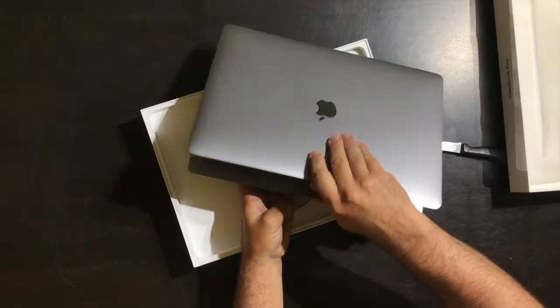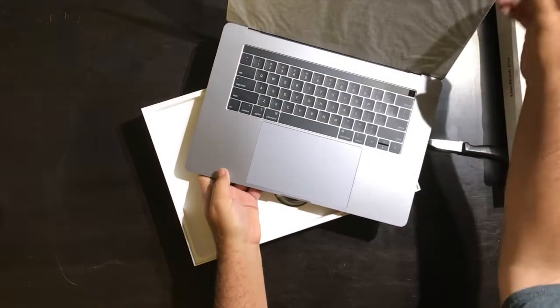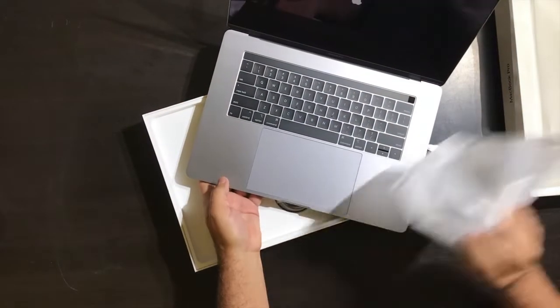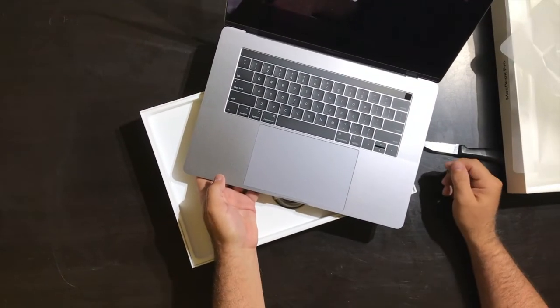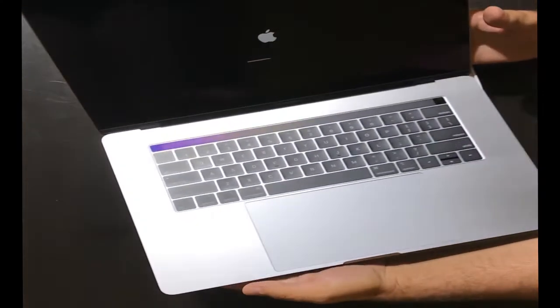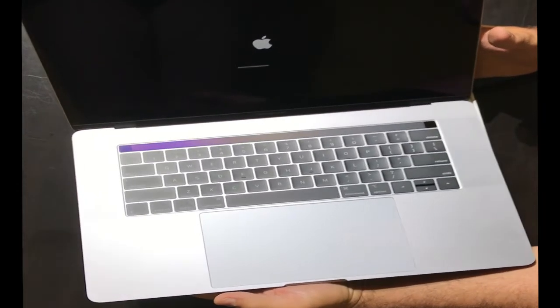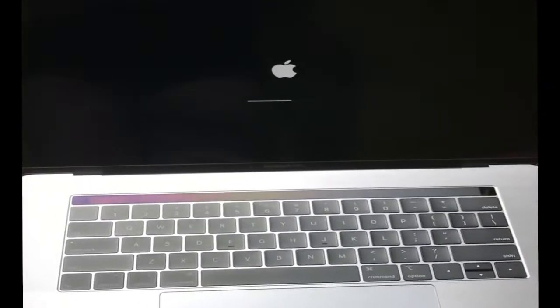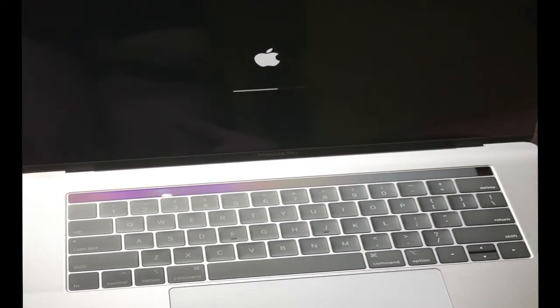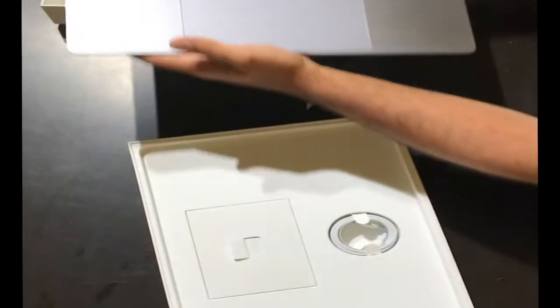I just thought it looked a little nicer than the original silver-whitish color. It's really thin. There's a little cover on the screen. As soon as I took the cover off the screen it just started firing up — the little Apple icon appeared — so I wasn't expecting that. I'm assuming I gotta leave it to let it load, so I'll just put it aside here for a second.